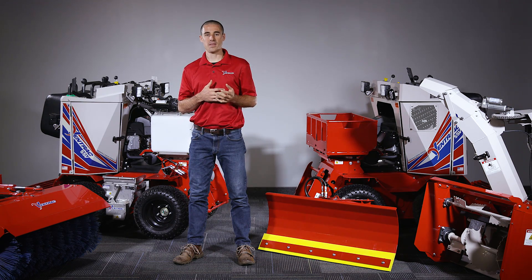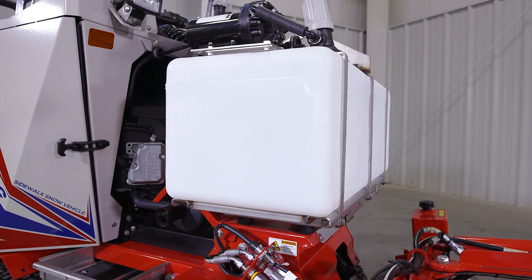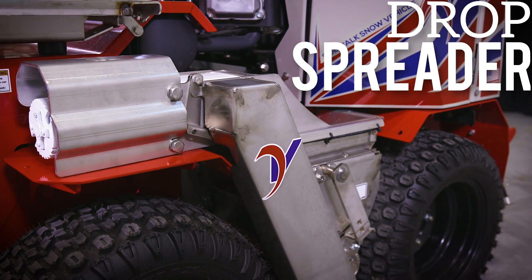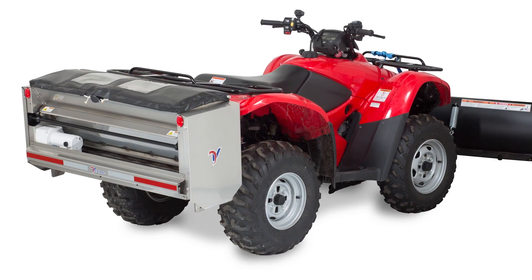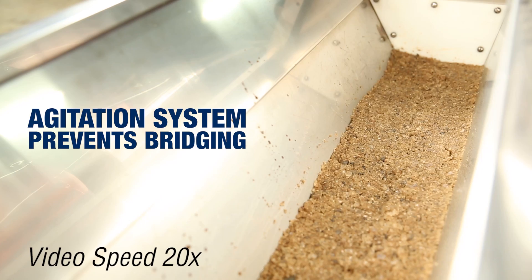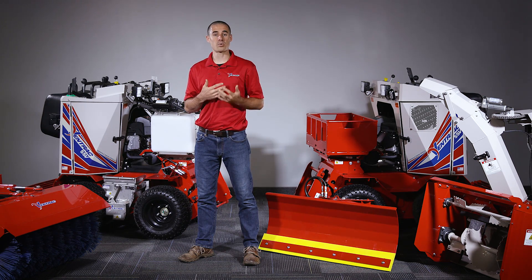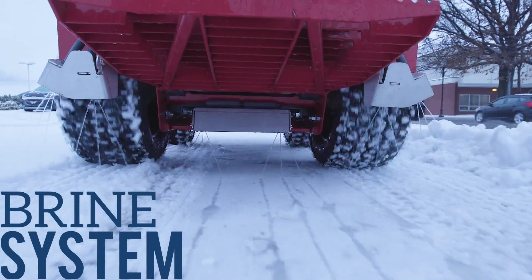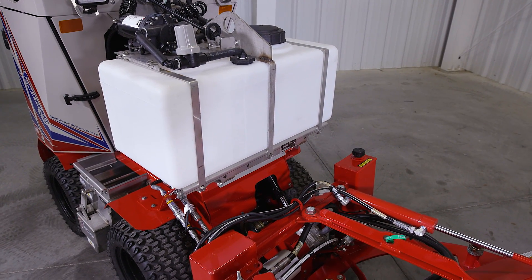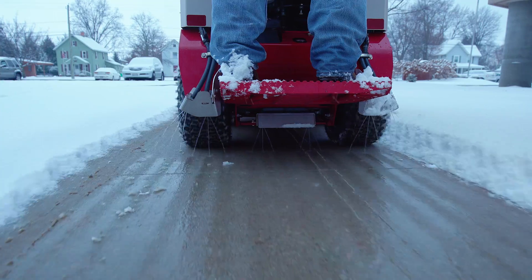Aside from the front-mounted attachments, the SSV can also be outfitted with a drop spreader and/or a brine system, allowing the application of granular or liquid solutions for anti-icing or de-icing. This drop spreader was modeled after the bigger SA250 drop spreader, which shares the same proven mechanical design to process granular material of any variety. For contractors using salt brine or another liquid solution for anti-icing, a liquid applicator is also available. On the SSV, this is a 20-gallon tank, with nozzles plumbed underneath the operator platform that can spray between 36 and 48 inches wide depending on whether the outer nozzles are turned on or off.